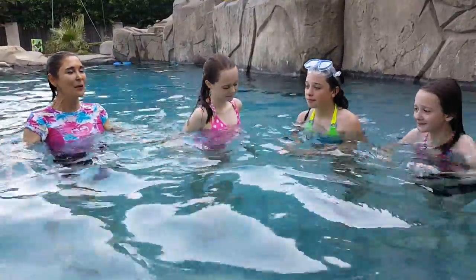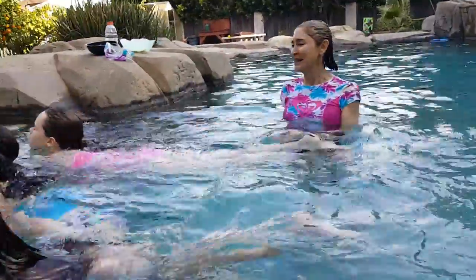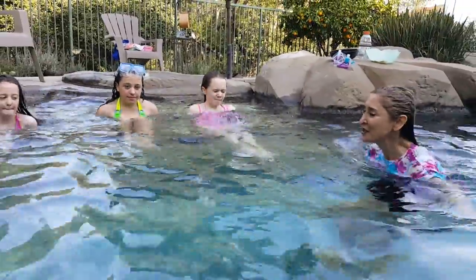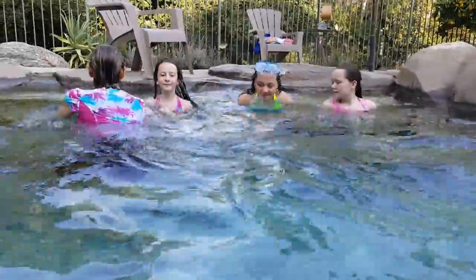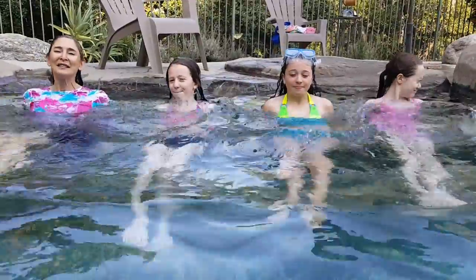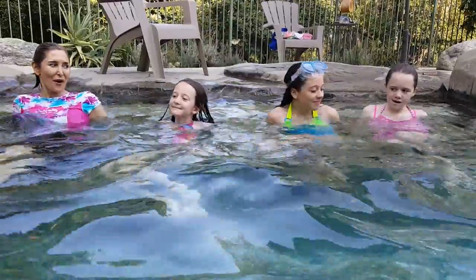Girls, get on the steps — we're going to pull the knees in. Hurry! Place your hands on the step, pull the knees in and press out. Ready — one, two, three, four, five — keep it centered — six, seven, eight, nine, ten. Now side right: one, two, three, four.